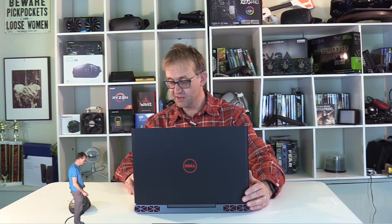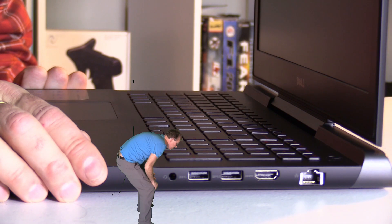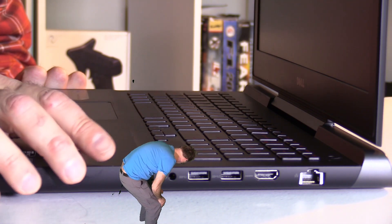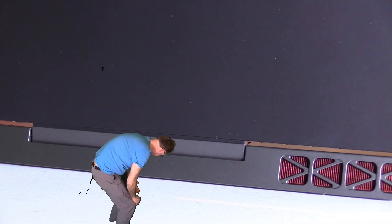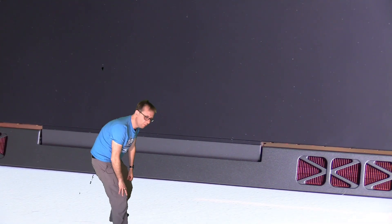Let's go through the ports. On the right-hand side we have a combo headphone/microphone jack, two USB 3 ports — one of them is PowerShare — an HDMI port, and an Ethernet port. At the back there's nothing, just the air vents.